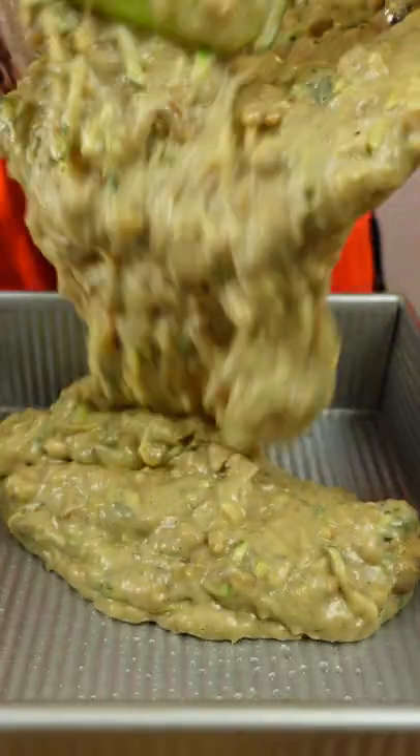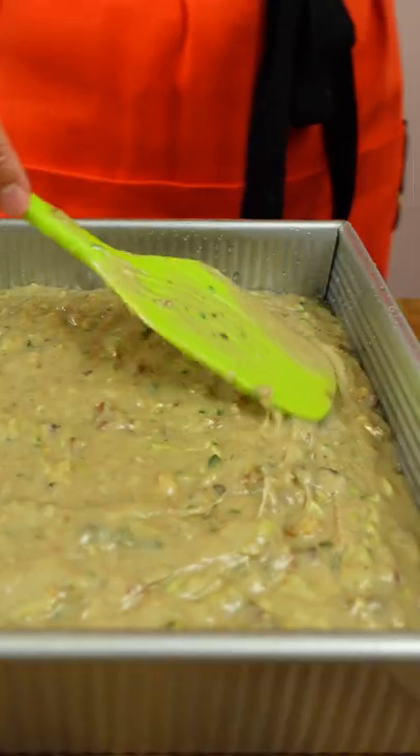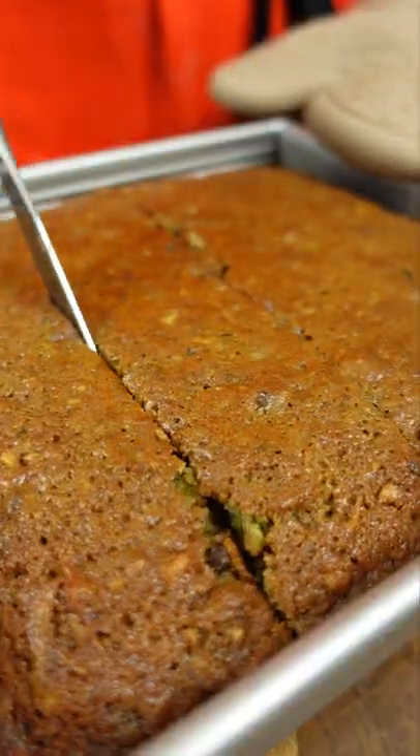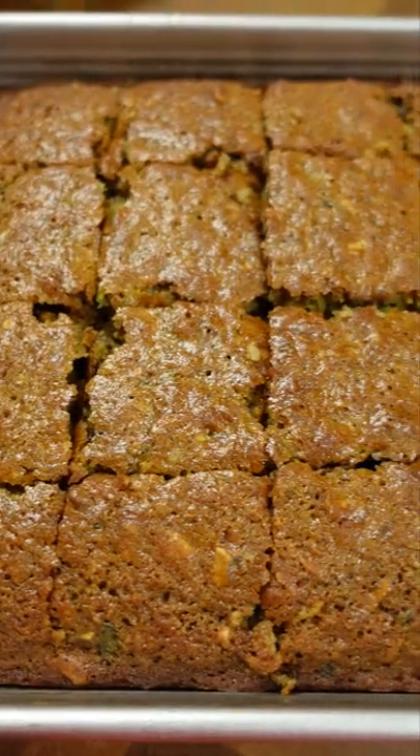And then after these babies bake, I like to put them back into my Greek yogurt for breakfast. Yogurtception! I bake at 350 Fahrenheit for an hour and we get this.